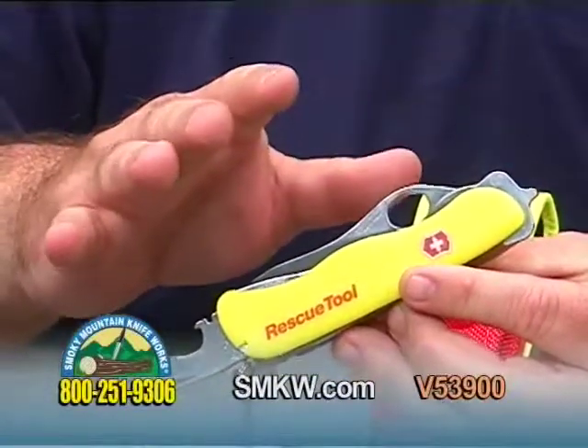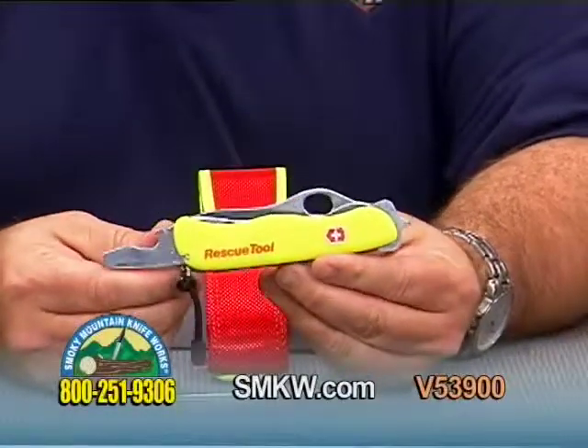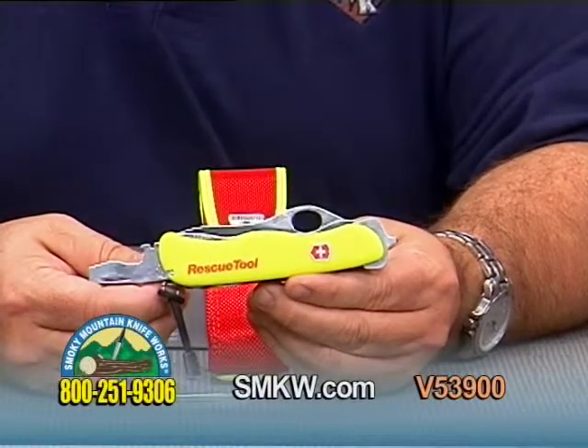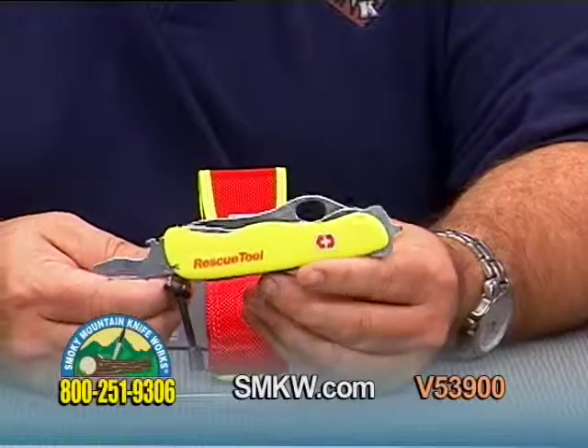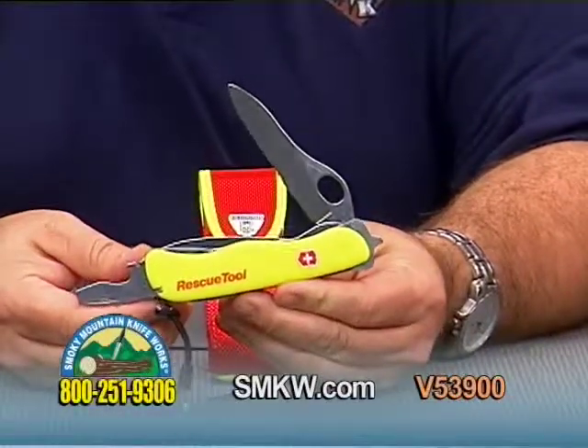That is a permanent fixture — it's steadily there, no folding up on you possible with that. Once again, the Victorinox Rescue Tool in yellow. For more information on this and any other Victorinox products, be sure and check us out online at smkw.com.